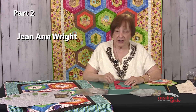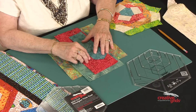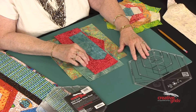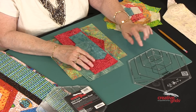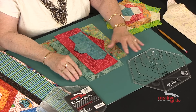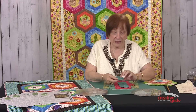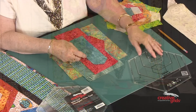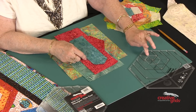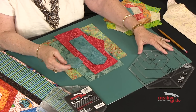Hi, I'm Jean Anne Wright, and I am the designer of the Creative Grids hexagon non-slip trim tool. This tool makes hexagon blocks perfect every time, and we've added holes where all the seam intersections are so that you can sew your hexagons together perfectly every time. The tool works like my other trim tools in that we always work from a center shape — in this case, a hexagon instead of a square. The tool itself cuts 2, 4, 6, and 8 inch hexagons, so you can make a quilt with any size hexagon you like.